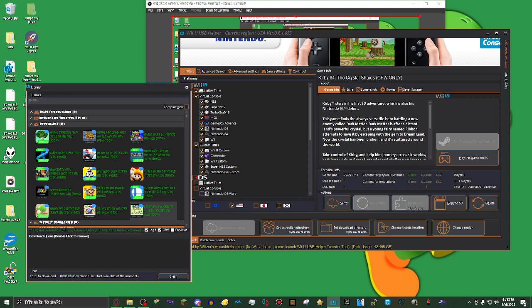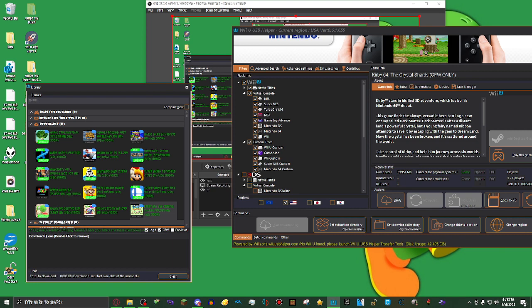Now that you've got the program downloaded, what I like to do is, on the filters tab, I like to deselect everything that isn't Wii U, because I only use this for Wii U games. But you can leave the other options checked if you want to download 3DS and Wii U games this way.